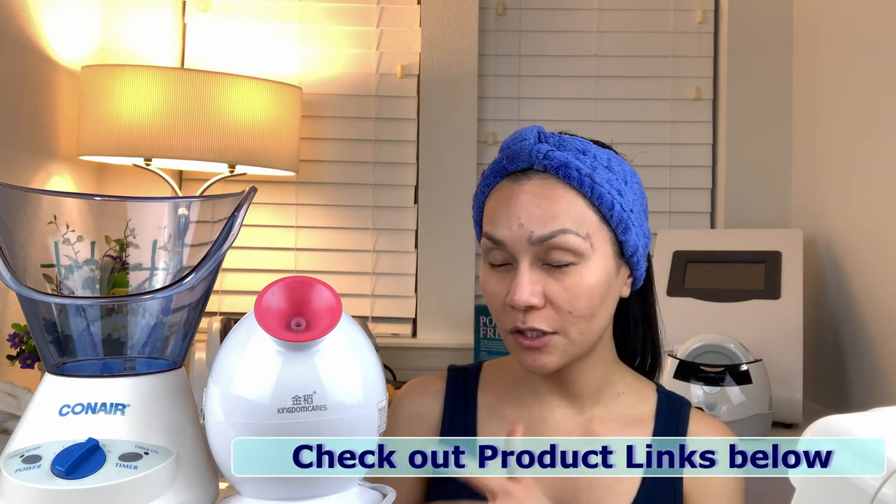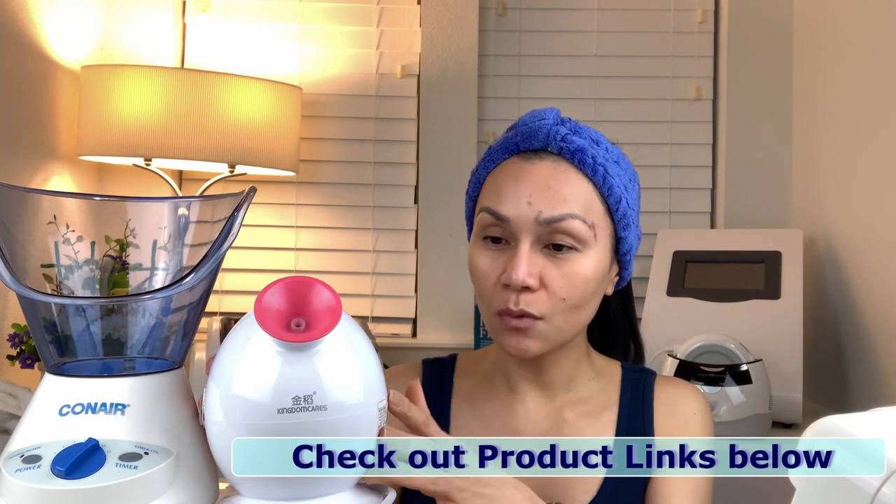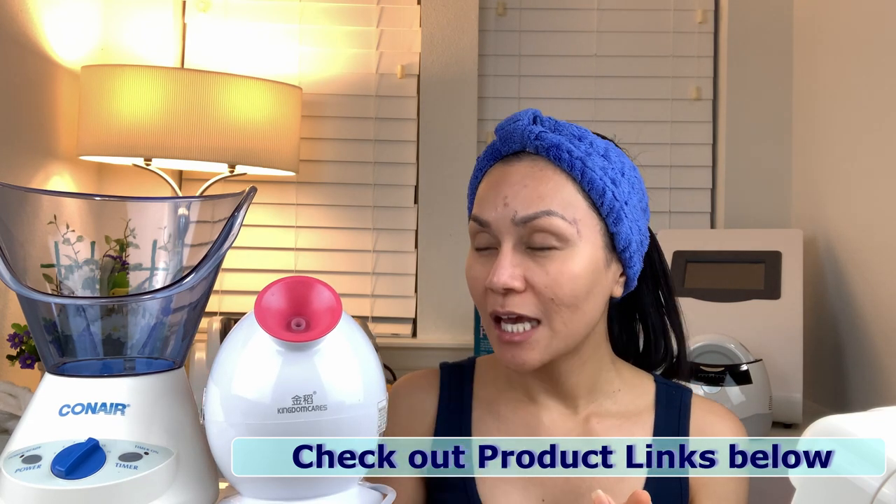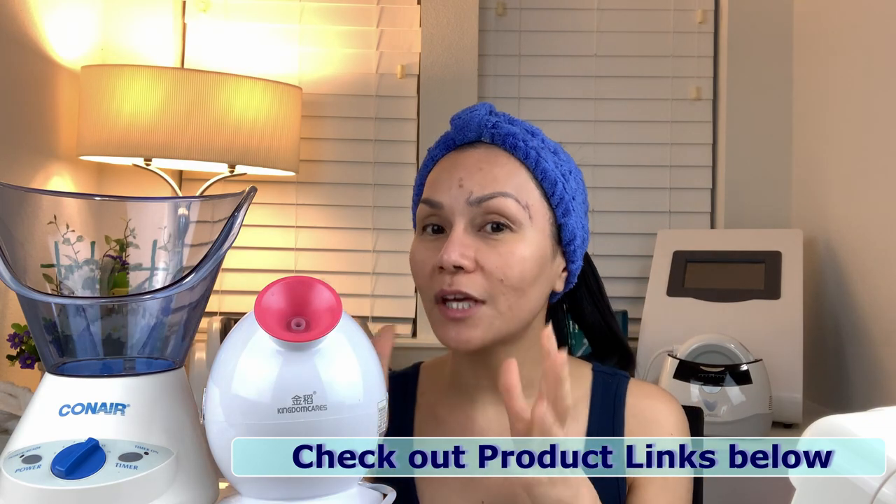So we have two types of facial steamers. This one produces the steam directly on your face, and this one you have to put your face inside — it covers your face. I'll show both. I would usually put my entire face on top of this and have a towel to cover it because it does get hot, so I'll show you how it works for both types.